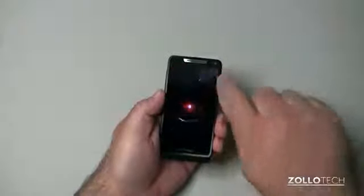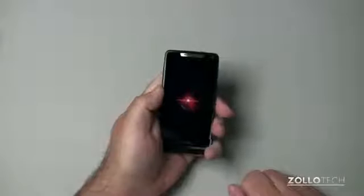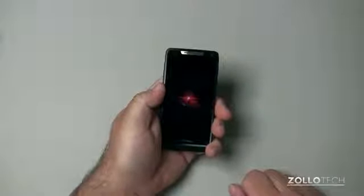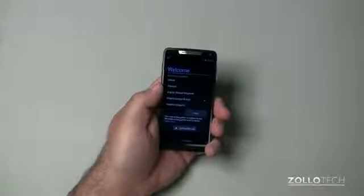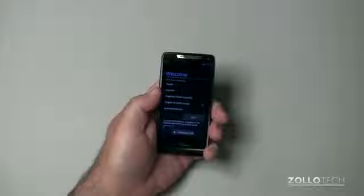Hardly any bezel at all along this edge here. Feels pretty good in the hand — it's a good size phone. And welcome — now this has Android 4.0 on it, soon to be upgraded to Jelly Bean.